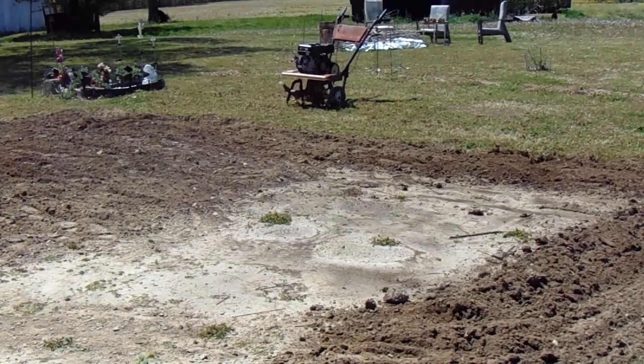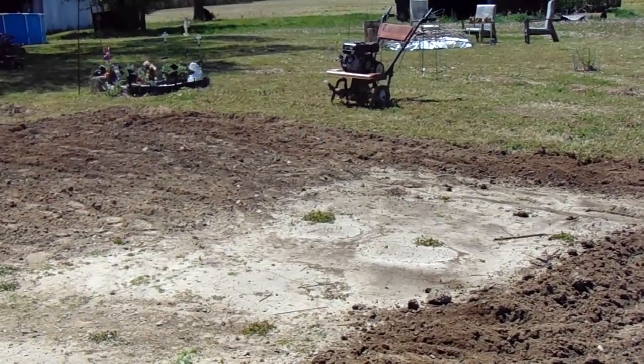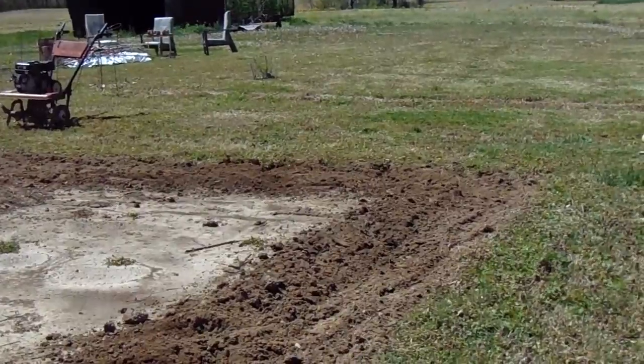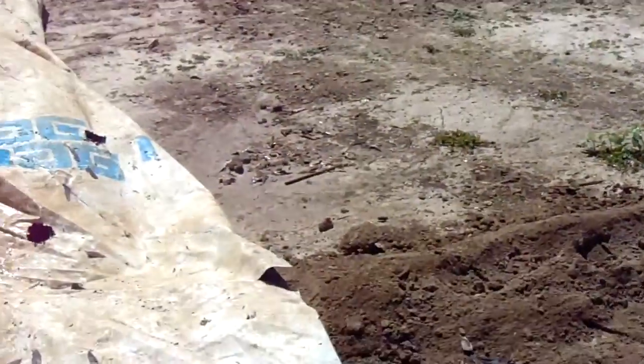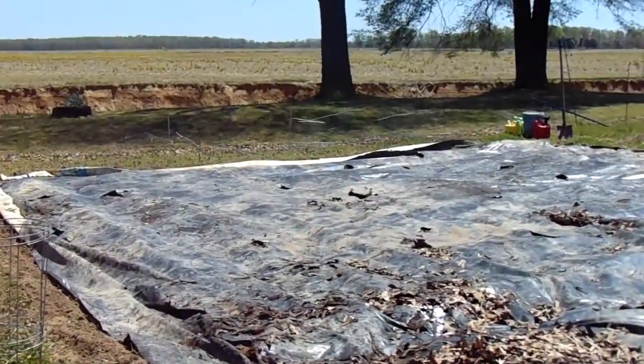After three to four hours of tilling, we've tilled the whole garden except for this area right here, which is not going to be tilled. We did the border all the way around, and then I wet that half of the garden.